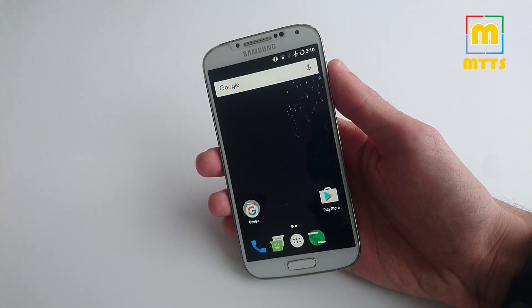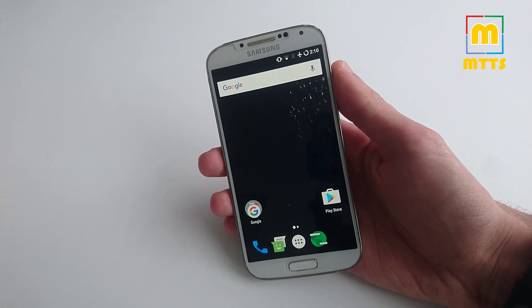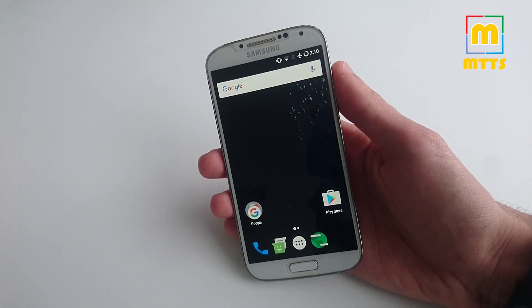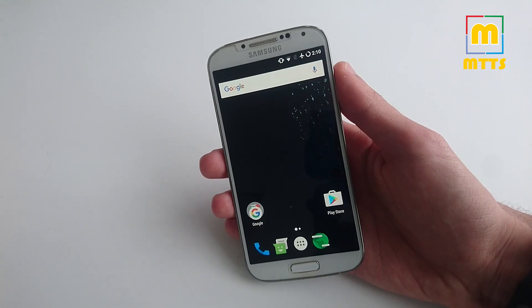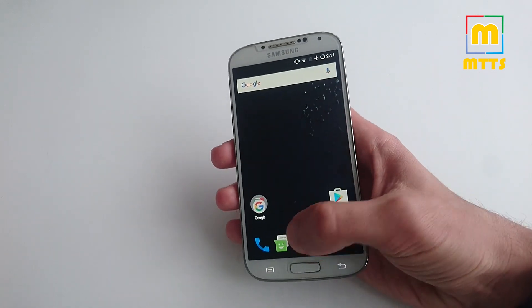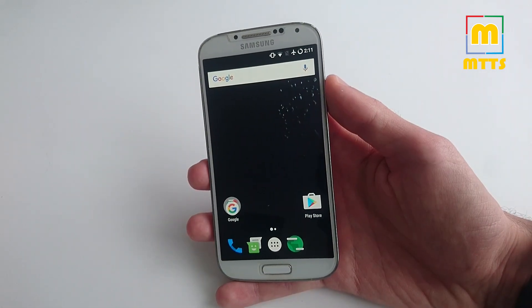Hello everybody, this is Mike. Welcome to my channel MikeTheTechSavvy. I've seen that the Samsung Galaxy S4 video has had some success, therefore I decided to do a follow-up video and I'm gonna show you today how to install and run the latest Android 7.1.2 version on this four-year-old flagship. On my device it's already installed, but I'll give you a quick overview of the installation process as well, and afterwards I'll make a short review of it with pros and cons.